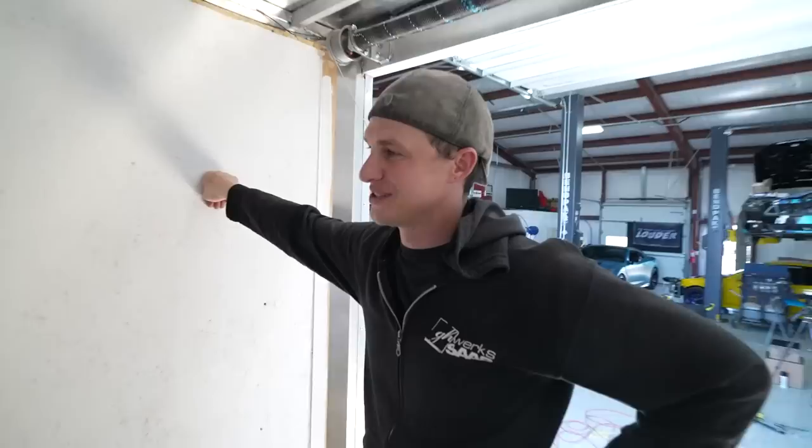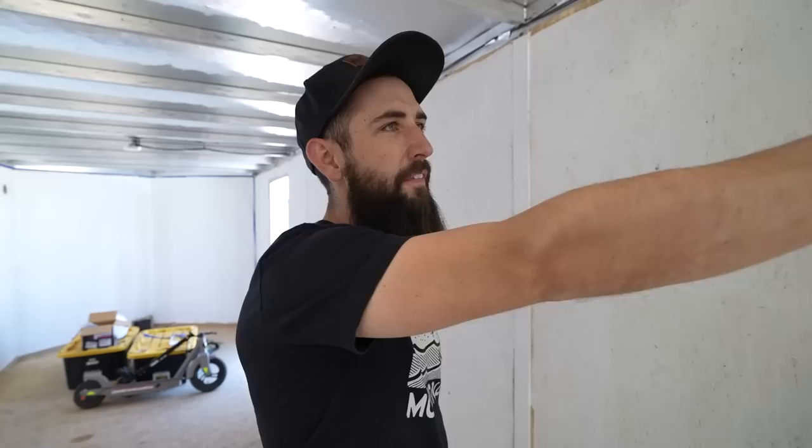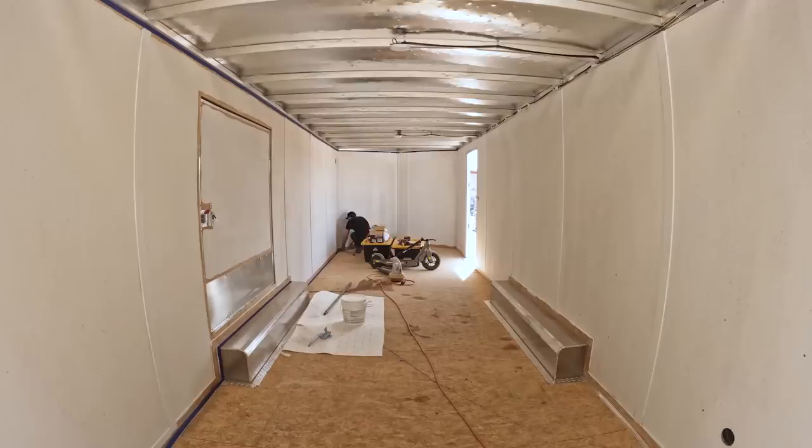This is gonna be my nighttime trailer. The next trailer video, we actually ordered some rubber coin flooring — the race car stuff — so it'll be a black rubber coin floor. We were gonna do epoxy but I was like, this is the trailer, this is going to be the trailer until a better trailer comes along. I'm excited for the lighting upgrades. I'm gonna finish priming this side and then start painting again.